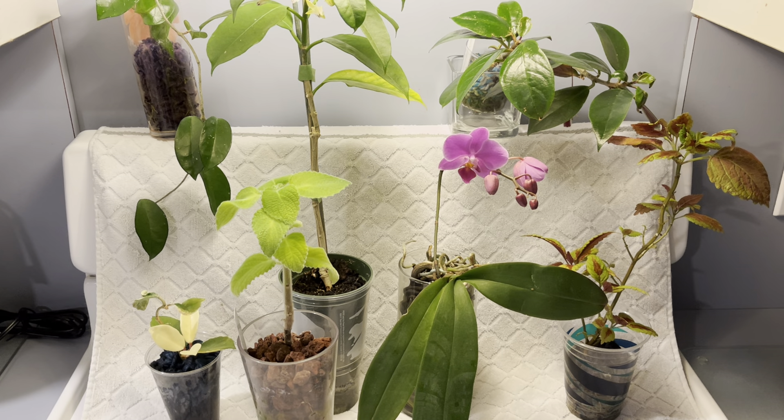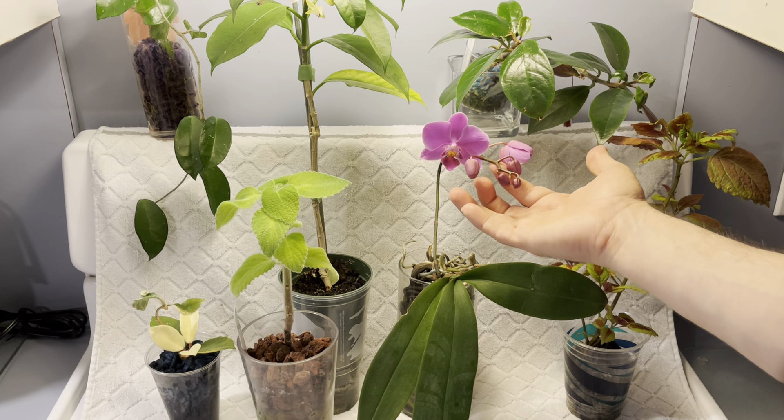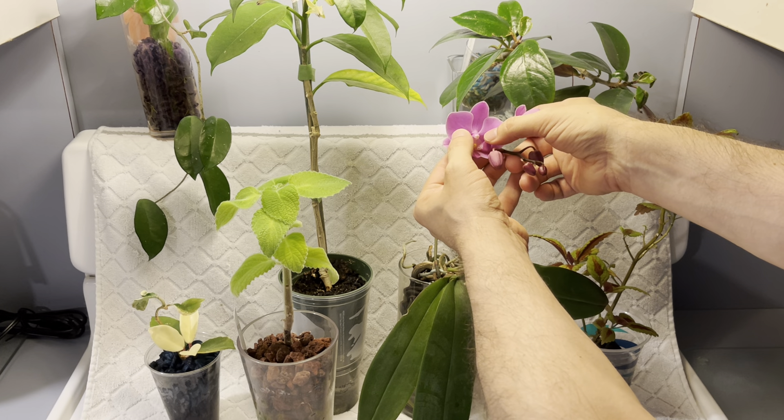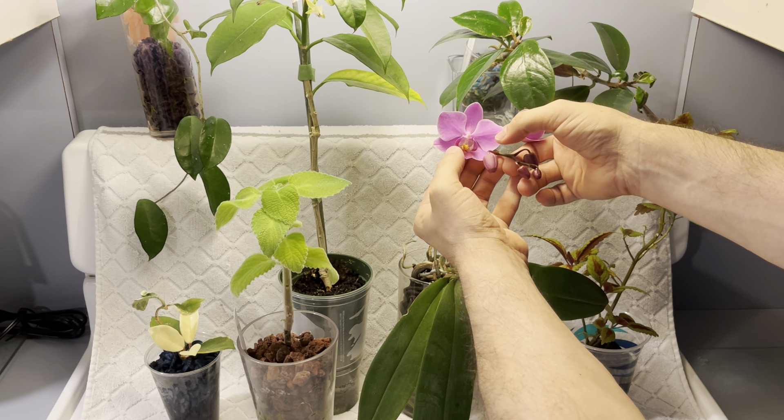I gave them a break. I didn't water them for a while. Then I said, all right, it's time. I took them out, gave them some plain water first just to get them started, put them in a bright room by a south-facing window. And boom — started to get a spike, which now is flowers. I love — look at this lip here. Dark colored lip, but look inside there. It has yellow with spots on it. It's just really cool.